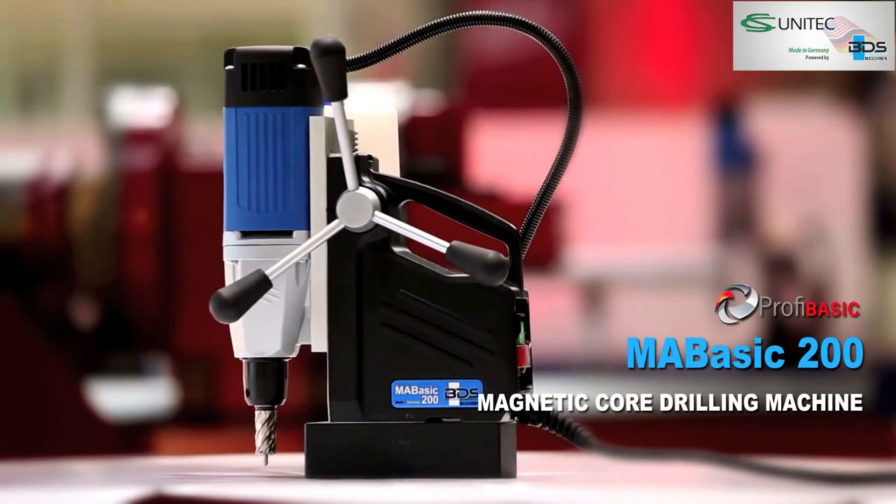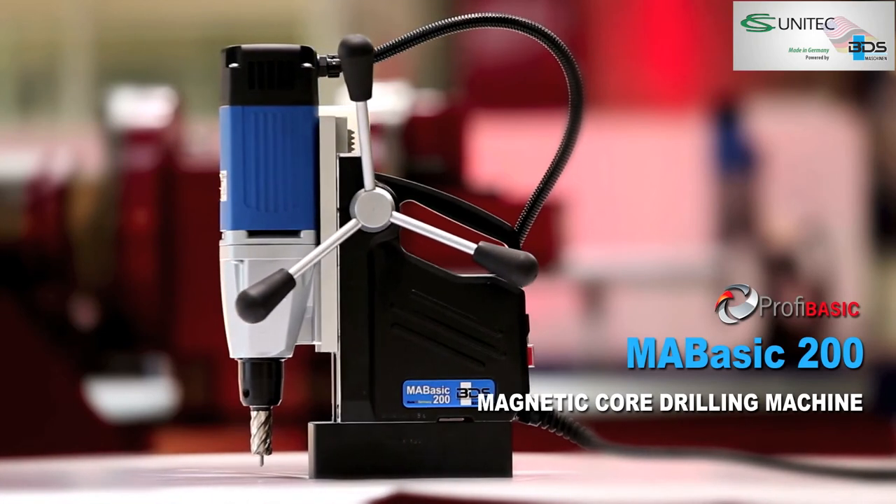The MA Basic 200 — lightweight, robust and economical portable magnetic core drilling machine.